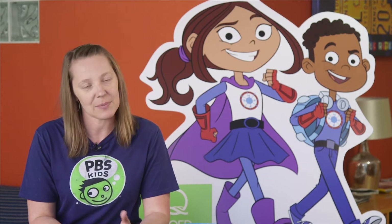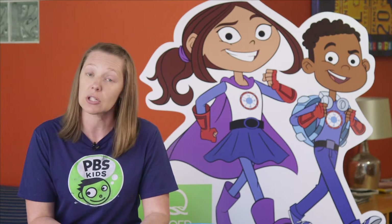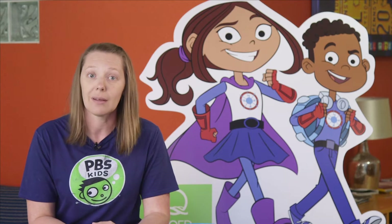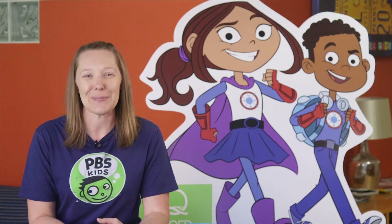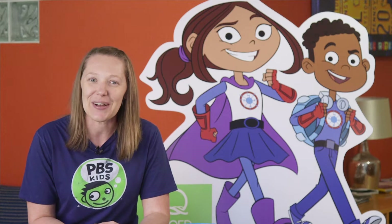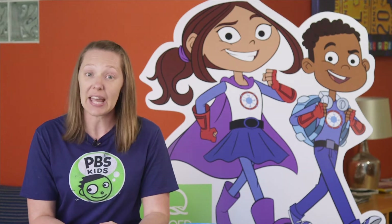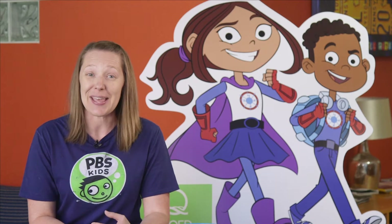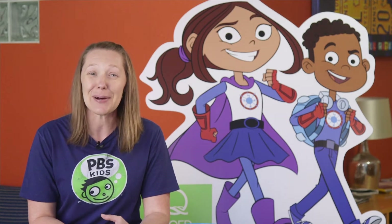But sometimes, because they're just learning, they aren't able to use their superpowers to help, so they have to work together using another kind of superpower — the superpowers of science — to help other people and solve the problem of the day. So today we are going to use our superpowers of science to make bubbles, which is Benny Bubbles' superpower.